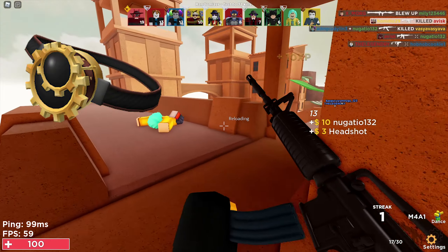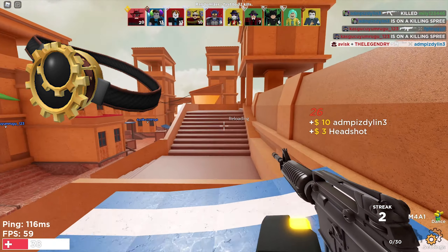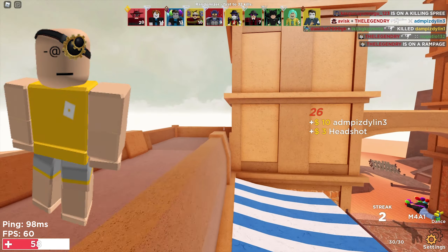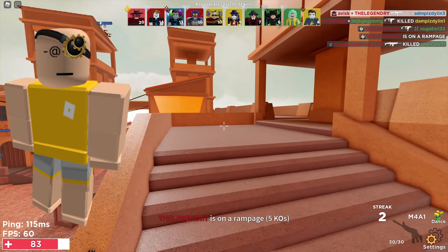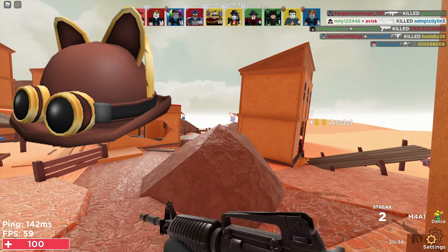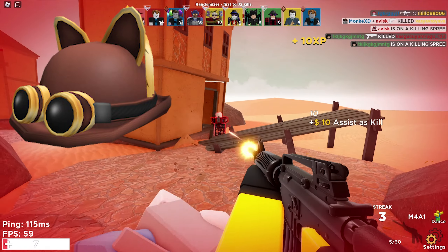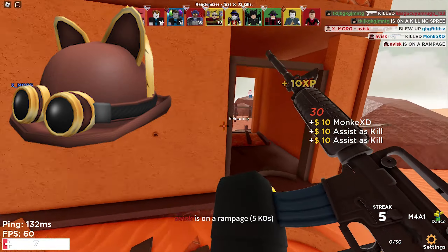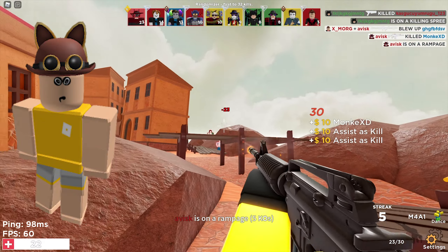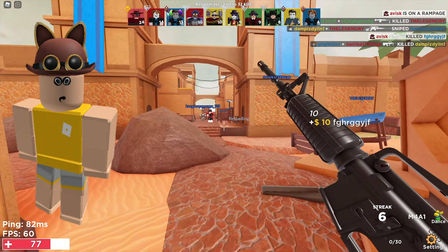Next up we have the Steampunk Gear Monocle, a very nice face accessory priced at 35 Robux, last updated on September 18th 2021 — a very detailed accessory which looks quite nice. We also have the other version of the Steampunk Bowler, priced at 50 Robux once again. I'm a huge fan of this one — it looks really incredible, was last updated on September 18th 2021, and currently has over 1000 favorites.